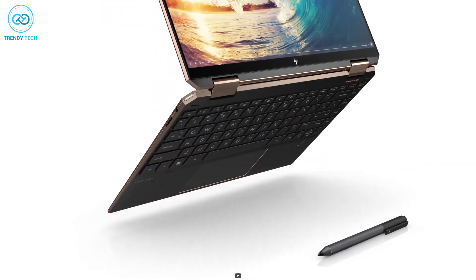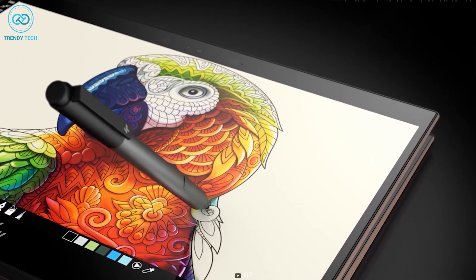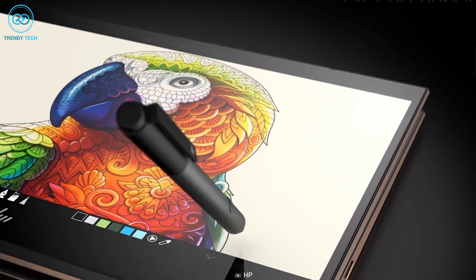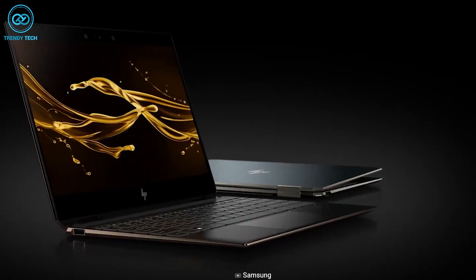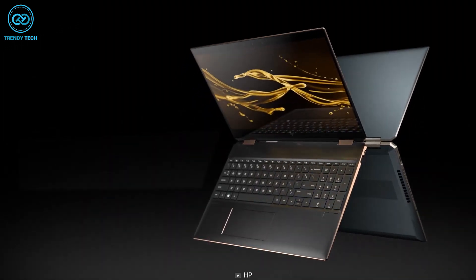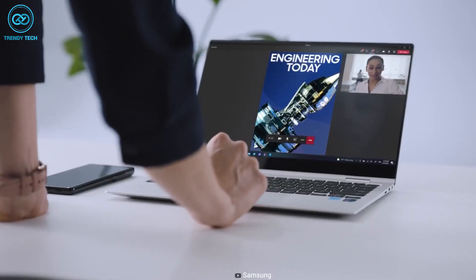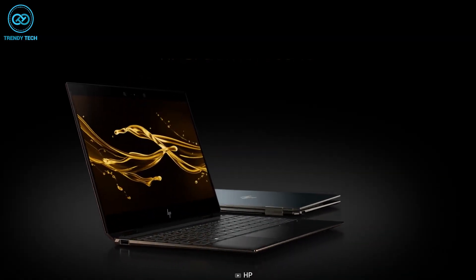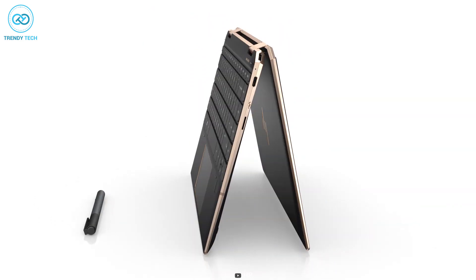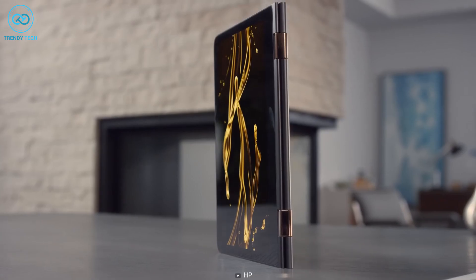The HP Spectre X360's display is quite impressive as well. That brings us to the price: the starting price for the Samsung Galaxy Book 3 Pro is $1,699, while the HP Spectre X360 with the OLED panel costs $1,259, which is comparatively less expensive. In the end, both are amazing 2-in-1 laptops with tablet-style flexible hinge supports. By investing more, you get the latest powerful processor with a comparatively large display in the Galaxy Book 3 Pro 360. The Spectre X360 helps you save money while still giving you one of the best 2-in-1 laptops on the market, with decent specs and an OLED display perfect for heavy demanding tasks.